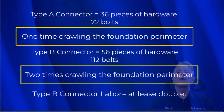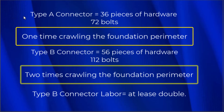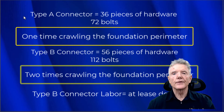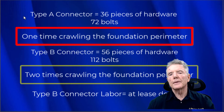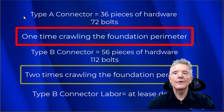The number one question I get from homeowners is how much is this going to cost. For the Type A connector we need 36 pieces of hardware — the Type A connectors themselves — and then 72 bolts to attach the base of the connectors to the concrete. And then we crawl around the house one time. We just take all of our hardware and bolts, crawl around the perimeter of the foundation once, and that's where the big cost is — it's in the labor.